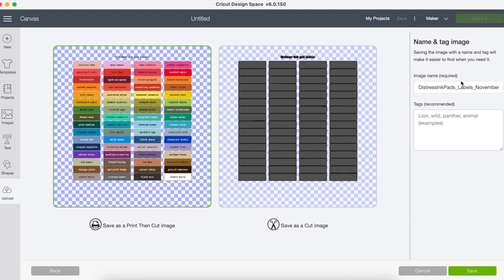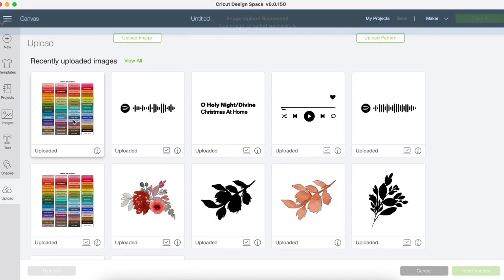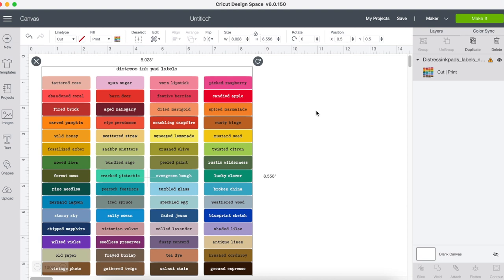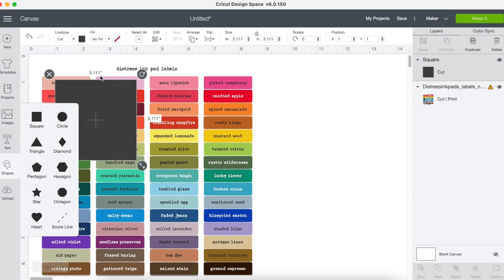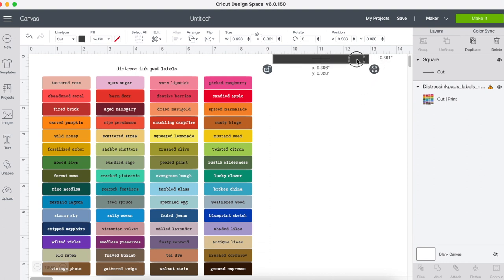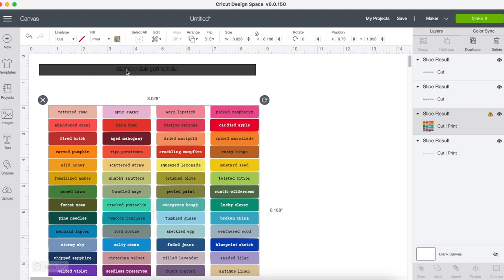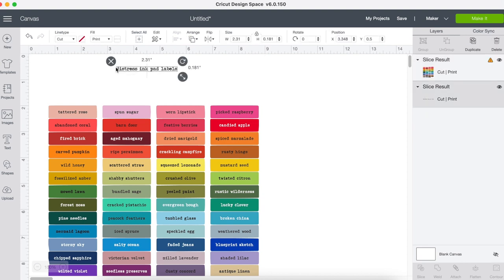So continue. We're going to save it as a print and cut, then save and insert. Now you can either leave the header at the top or remove it to give yourself more space for printing. What I did is take a square and go across the entire top length, making sure that was covered all the way up against the label. Then I selected both and sliced it. Now I delete all of those pieces and it gives me less of a border — more direct.